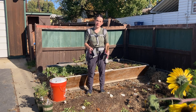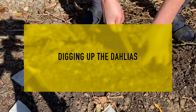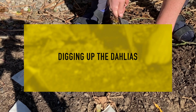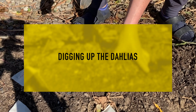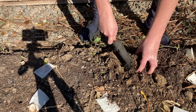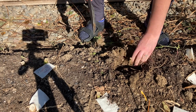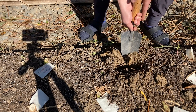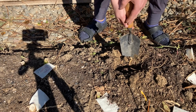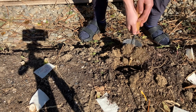Hi everybody. So I'm going to show you how to dig up dahlias in the garden. I cut these down on Tuesday — today's Thursday. I don't actually want to dig up my dahlias yet; I'm going to give them about one to two weeks to mature in the ground. But I'm going to dig up some tubers that I don't particularly want to save and show you how to do that. I have the ones labeled that I want to save, so I'm going to dig up one that's not labeled.